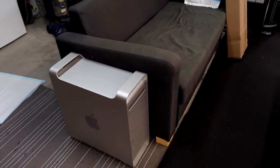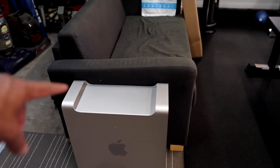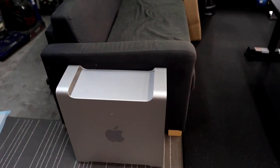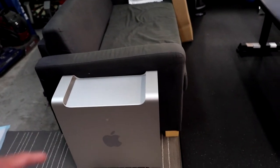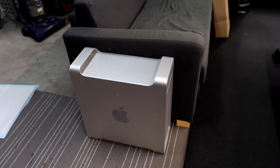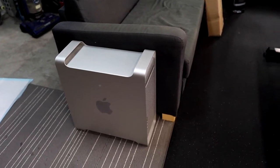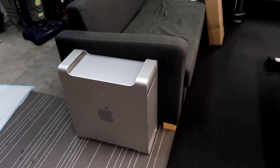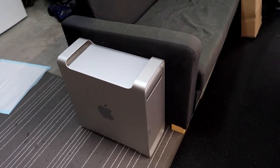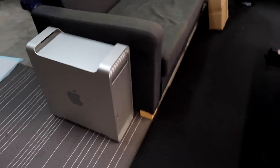My friend Herman says this is like the most expensive side table ever — it's an old G5 tower. I don't even know if it's operational. I got it a couple years back to fix it up but never got a chance to. I'm thinking about gutting it out and making it into an editing computer, but right now it's just a side table.